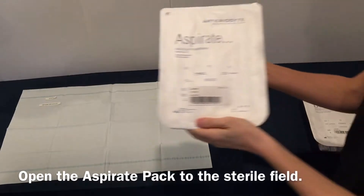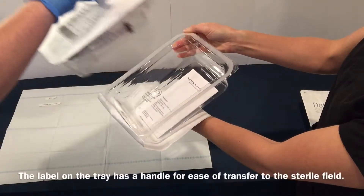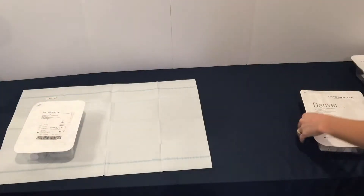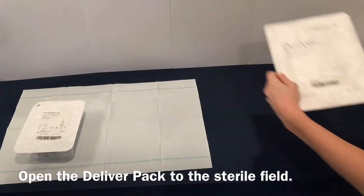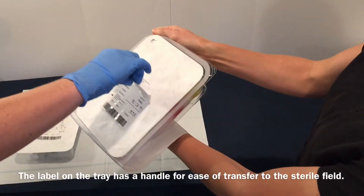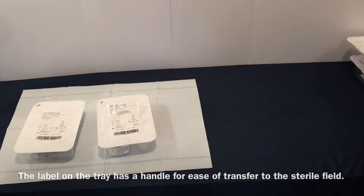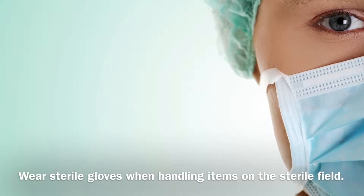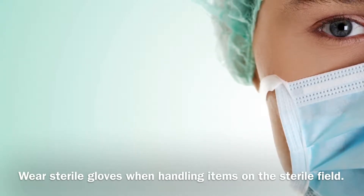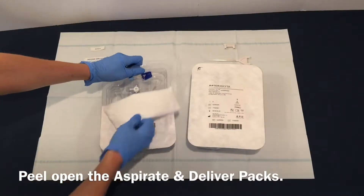Open the Aspirate pack to the sterile field. The label on the tray has a handle for ease of transfer to the sterile field. Open the Deliver pack to the sterile field. The label on the tray has a handle for ease of transfer to the sterile field. Wear sterile gloves when handling items on the sterile field. Peel open the Aspirate and Deliver packs.